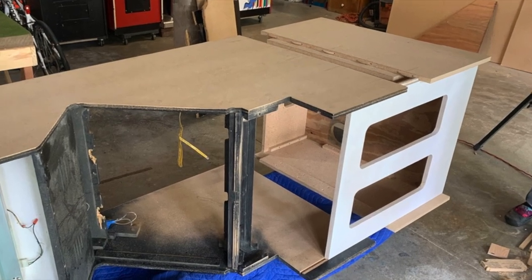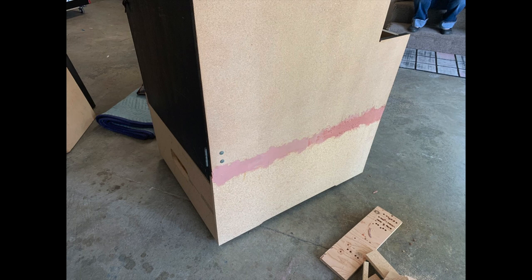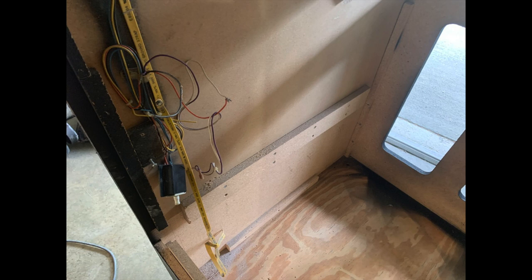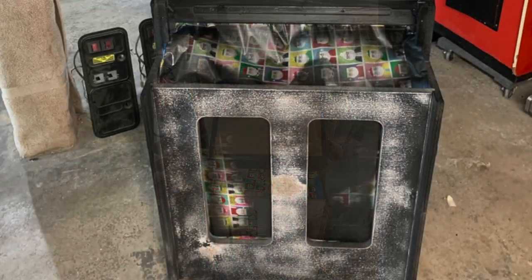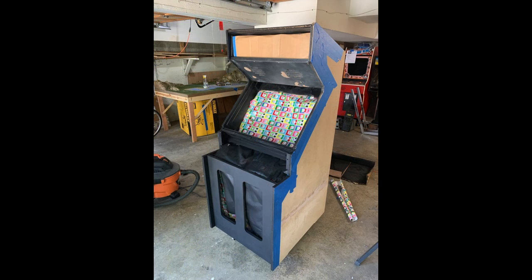With some clever woodworking and help from other collectors along the way, we were able to almost seamlessly recreate the damaged area to as good as new. Now all we really needed to do was paint the cabinet, get the internals working, and put the side art on to have a finished game. After a bit of sanding, I really wanted to make sure the sides were as smooth as possible, because I was not planning on painting or priming the sides — which I know is a bit controversial, but that's just how the game was originally.